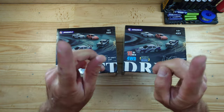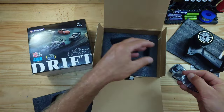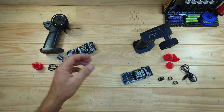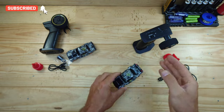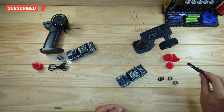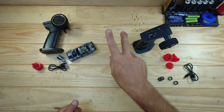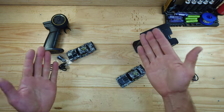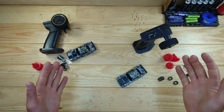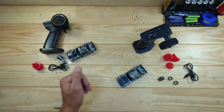Let me get everything out of the box so I can show you what's inside. Inside the box you'll find an awesome looking car. We've got a transmitter, some cones, a USB charger, and a set of rubber tires. I've got two sets of these little cars — one bought with my own money and the second provided by AliExpress. This video is partially sponsored by AliExpress, but this is still my honest opinion about this little car.